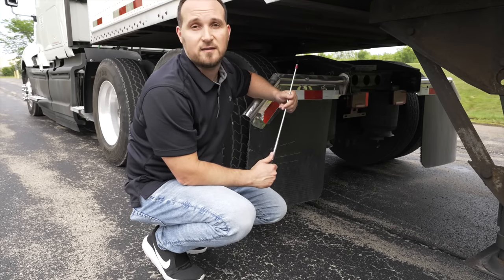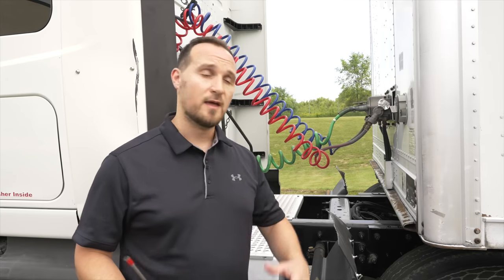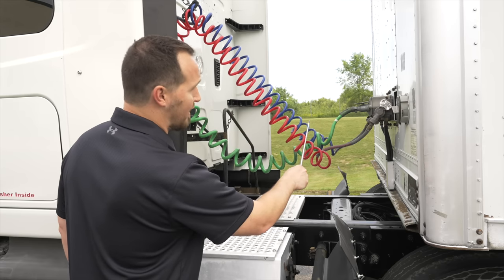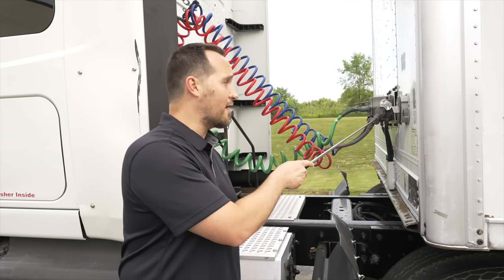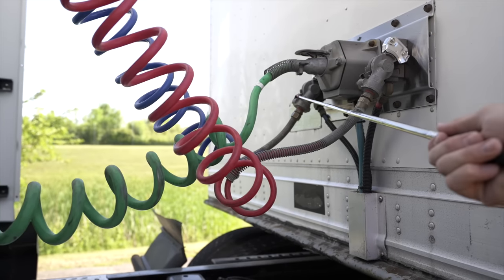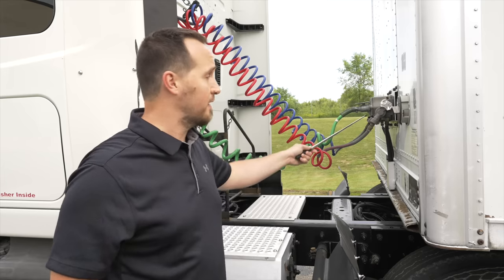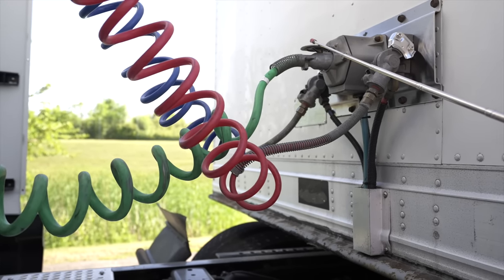Now we're going to do our coupling devices. No matter what form you get on the pre-trip inspection, you will have to do the coupling devices. Let's start with the connections — the airlines, hoses, and electric line. Make sure every line and every hose is not broken, not cracked, not leaking, on secure. The red airline is the emergency brake line. The glad hands that connect to the trailer are not broken, not cracked, on secure, not leaking air, connected properly. The blue line connected to the trailer by the glad hand is our service brake line — not broken, not cracked, on secure, no leaks, connected properly. The green line is our electric line — not broken, not cracked, on secure, connected to the trailer properly, with the safety latch holding it in place.